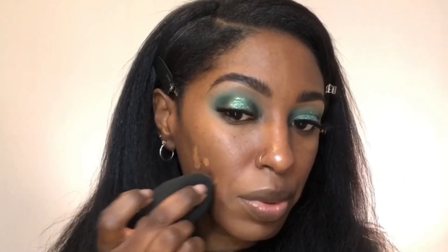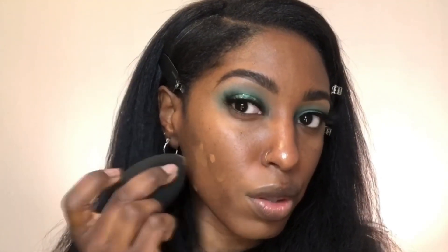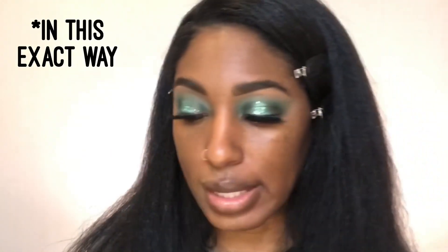You never want to use a beauty blender wet, nor dry, because it's not really effective. Just blend this out. This should be pretty dry now, so I'm just going to tap and kind of lightly blend this out. That's my little trick. Now let's do this side. I'm actually nervous just because I've never used anything quite like this, and I'm just hoping for the best.